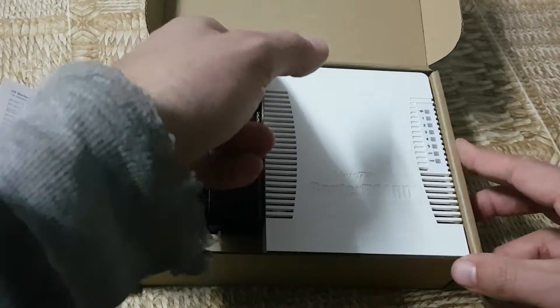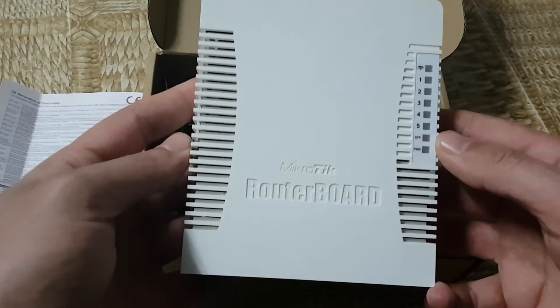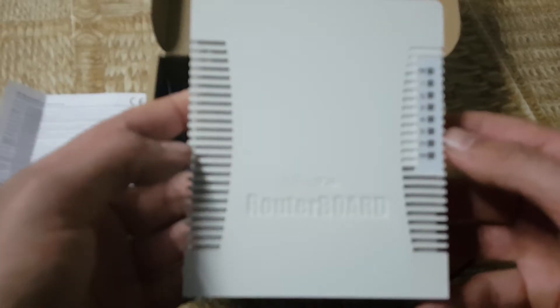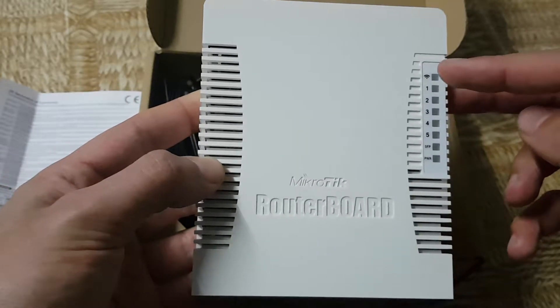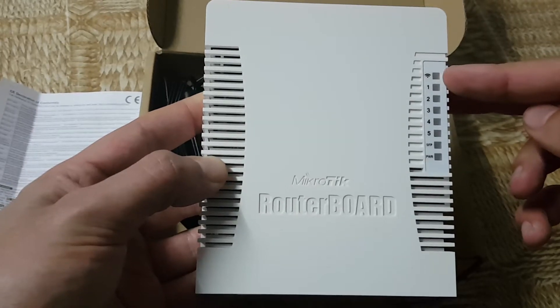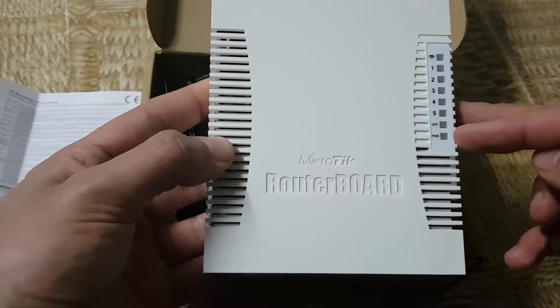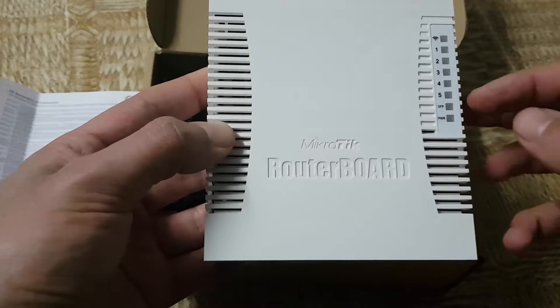This is the router, the standard case like every small router for home. On the front side there is a wireless indicator, five LAN ports, an SFP indicator, and a power indicator that lights in blue.